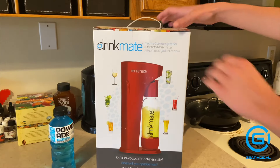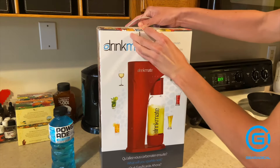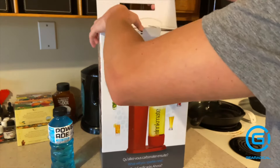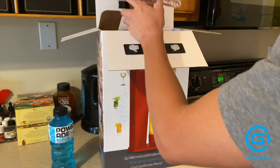The beverage carbonator is available in three different colors: white, black, and red. Very typical colors — all look good, I'm sure — but I believe the red one probably looks far superior to all of them. It just seems like a very nice color to have in your kitchen.